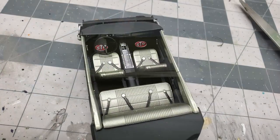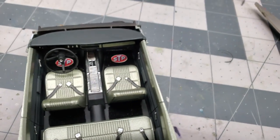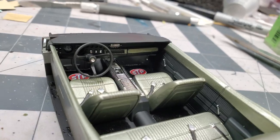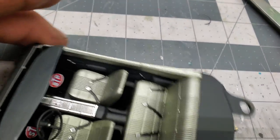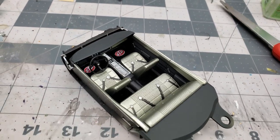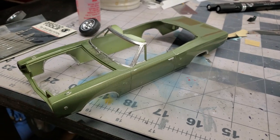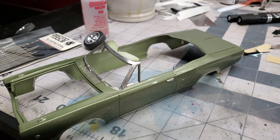Alright guys, the interior is together - nothing over the top. There's some floor mats in the front, took my decal sheet and got some STP logos out, and I got some gauges in there. Just gotta put the shifter in and it'll be done - looks alright. I got the body cleaned up from the bare metal foil residue so it's looking pretty good. Still gotta paint that back pillar piece and paint the visors and we should be good to go on the body.